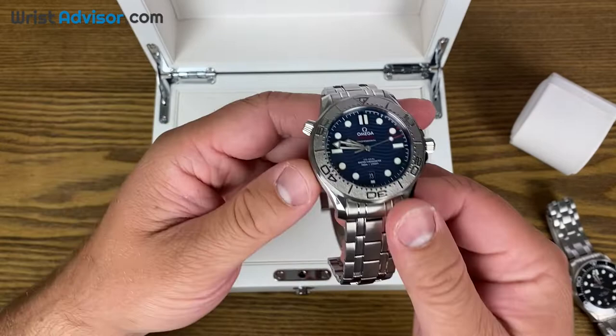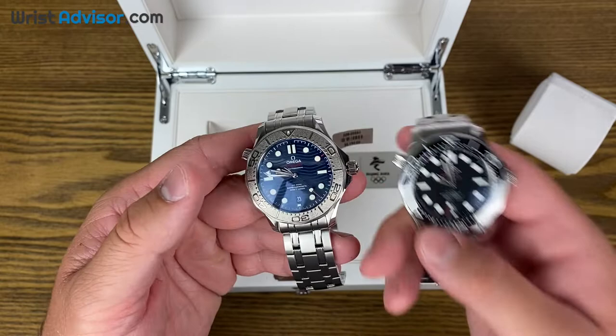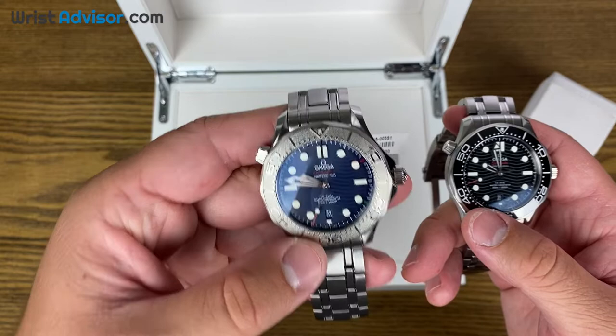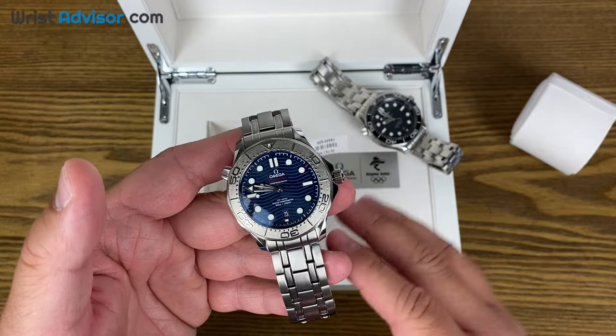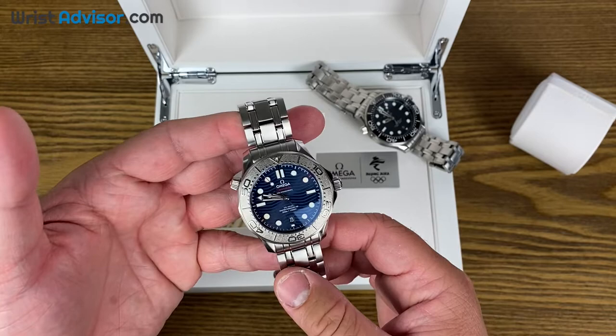You can tell that Omega has put some creative work into this. One thing that is — I don't know if you would call it an upgrade, I guess it's all preference — but it's very obvious: the bezel is going to be different than it is on the regular Omega Seamaster 300 meter. This one is what Omega calls a grade 5 titanium, so it is going to be very, very durable. This watch sells for a little bit more than the regular one. The original Seamaster 300 meter has an MSRP of $5,200; this has an MSRP of $6,150.